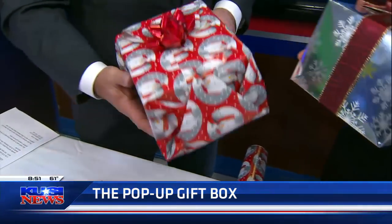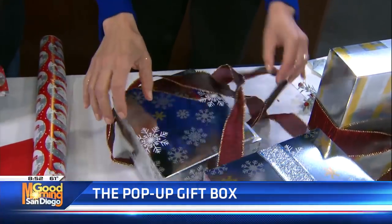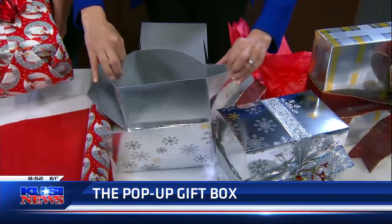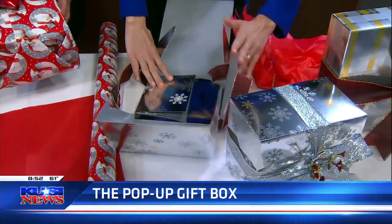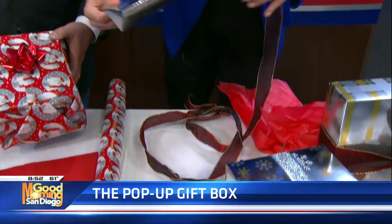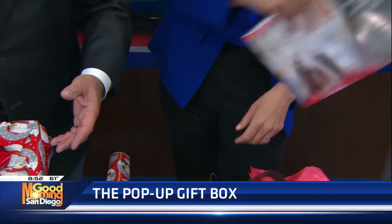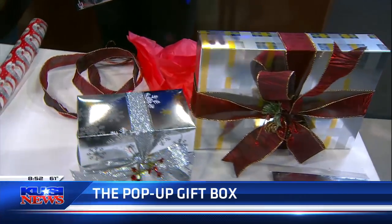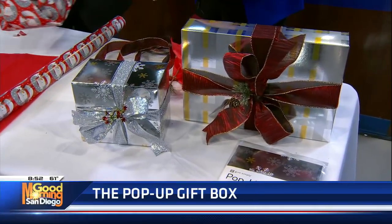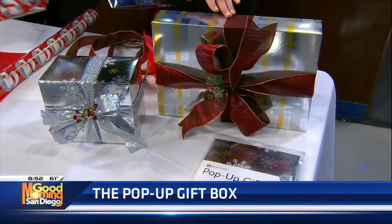That is fantastic. Back to the pop-up gift boxes — I love this for us at home when we are done, because so many people want to save as much as they can because we want to be conscious of waste. As you can see, I'm just going to fold that flat. So you have these two designs in each size. This one is $9.95 and this one is $12.95 — and remember the reusability.